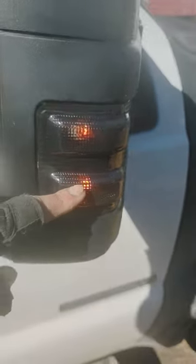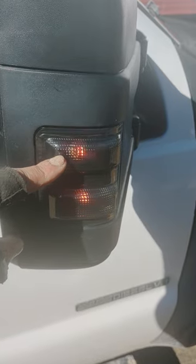As you can see, this is from yesterday — running lights on, and then of course I've got my four-ways on, so that would be the left turn signal. Coming over to the other side, you've got your running lights down here and your turn signal up here. So that's all done.